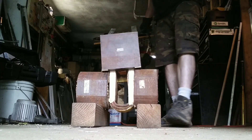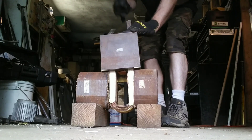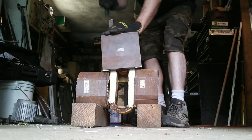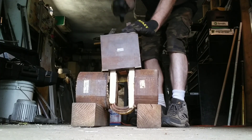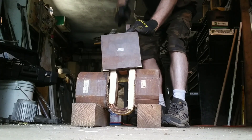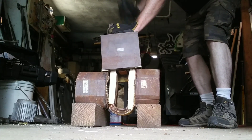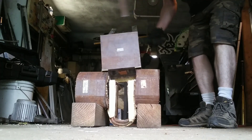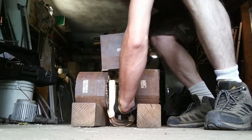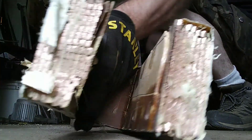All right, we're getting pretty close here so we got the camera rolling again. Yeah! I did get some four-by-four out to pop it up — there we go, check that out!